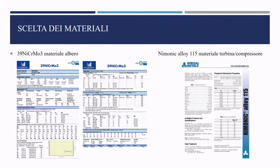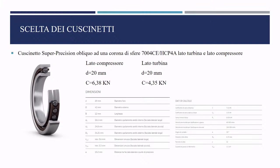Through fatigue sizing, the most stressed sections were identified and verified via the Haigh diagram, confirming the operating point P lies within the diagram, with coordinates of mean stress and alternating stress amplitude. Material selection followed: a 39 NiCrMo3 quench-and-temper steel for the shaft and Nimonic Alloy 105 for the turbine and compressor — chosen for the extreme temperature and pressure conditions under which they operate. Bearings were selected to absorb both axial and radial loads, specifically a super-precision angular contact ball bearing 7400 CE-HCP4A, suitable for the high speeds of the turbocharger.